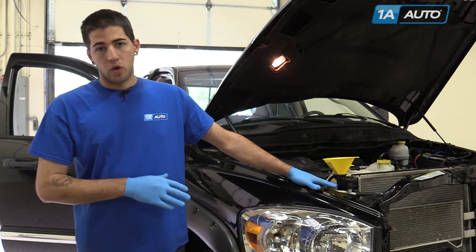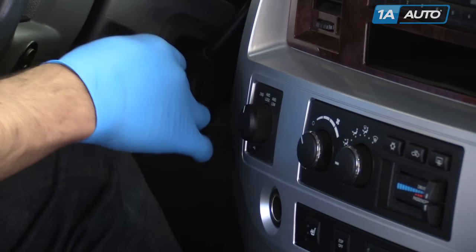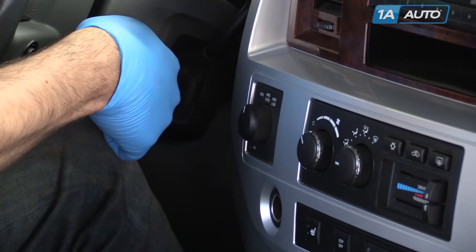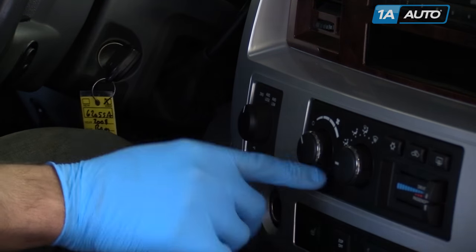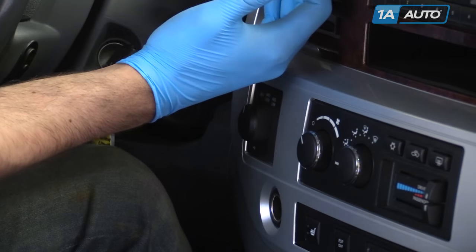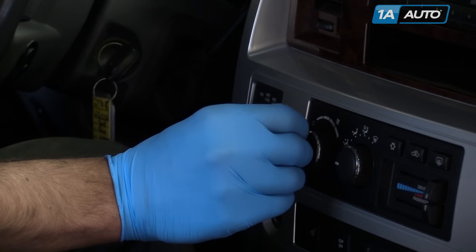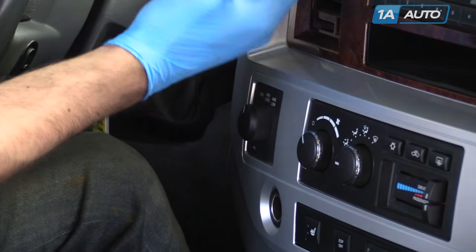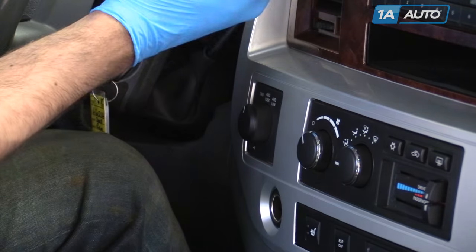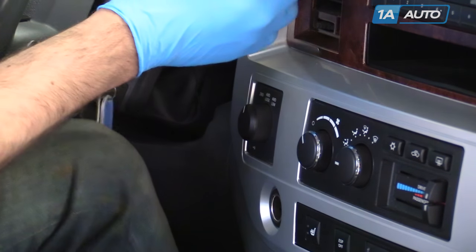Once the radiator is full and remaining at that level, you're going to want to get inside your vehicle. Start your vehicle. Set the heat to the highest setting so you can feel it coming out of the vents, and set the fan to the lowest speed. This will allow you to monitor the temperature of the coolant in the heater core without the heater core cooling it off too much and lengthening the process.